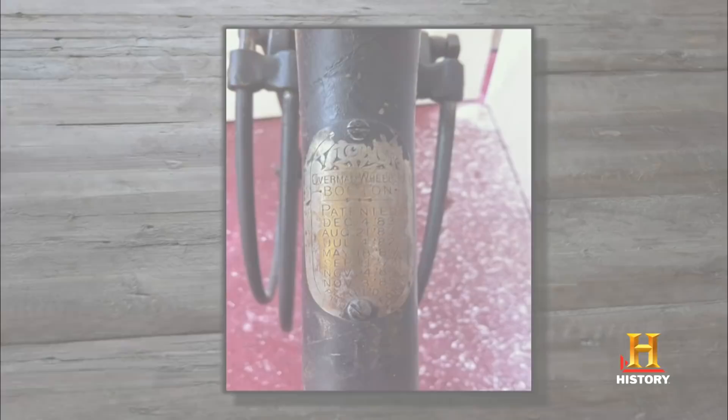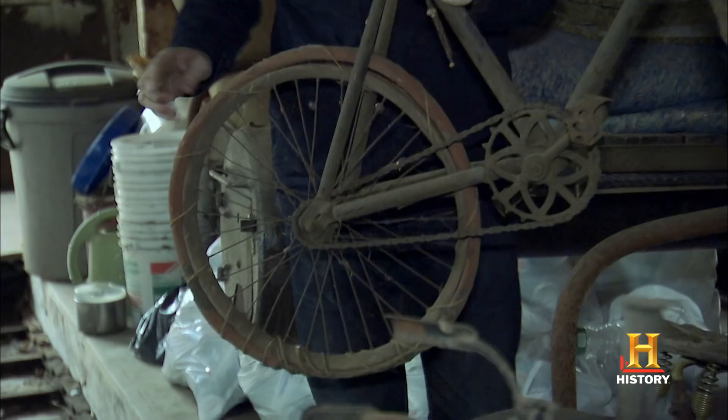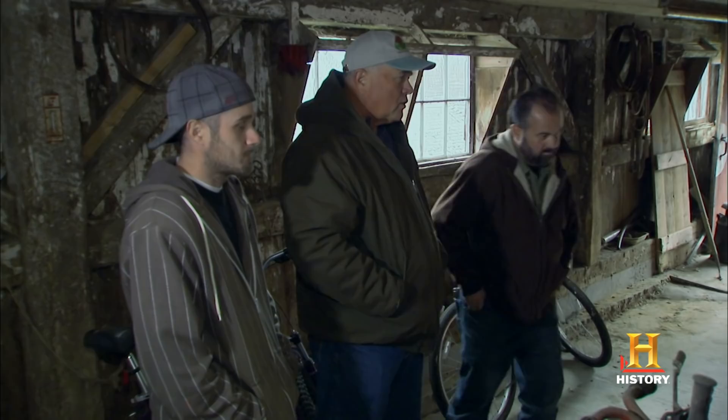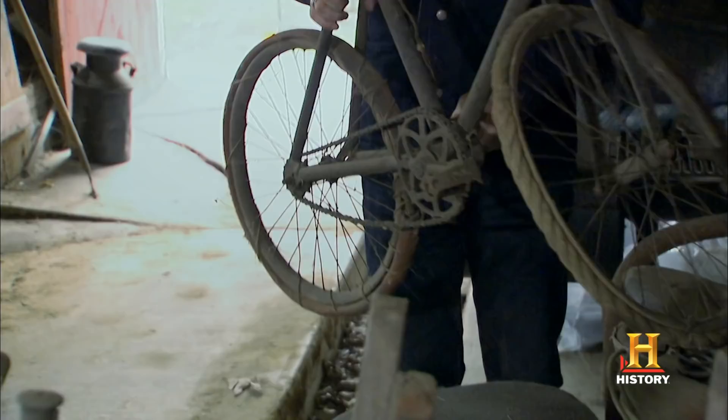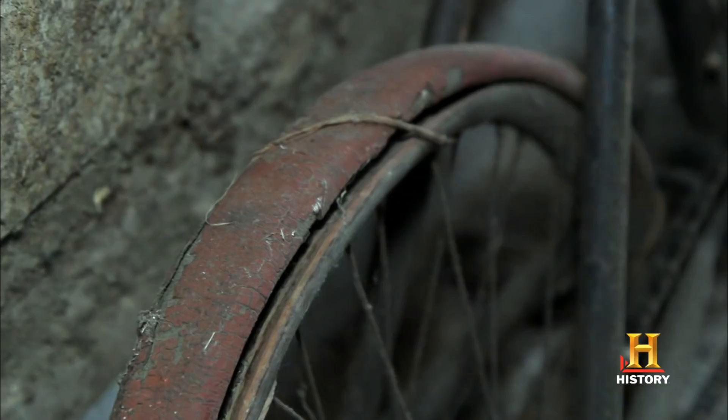The badge tells you who made it and where it was made — it affects the value. This is a wood rim. That's a wood rim, I love that. It was difficult to get a tire this size, so they put a piece of rope. Do you know whose bike this was? I don't know who rode it exactly, but it's always been on the farm. Out here on the East Coast, it's not unusual to walk into a barn and see something that's been sitting there for 100 years. All of these places out here are treasure troves.